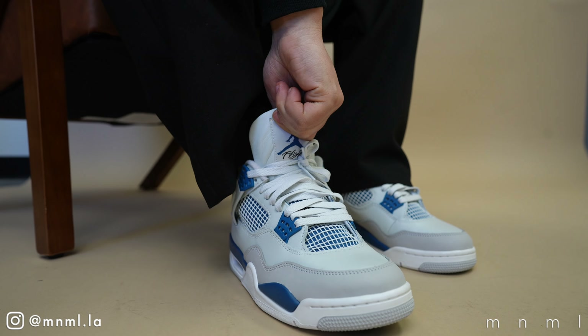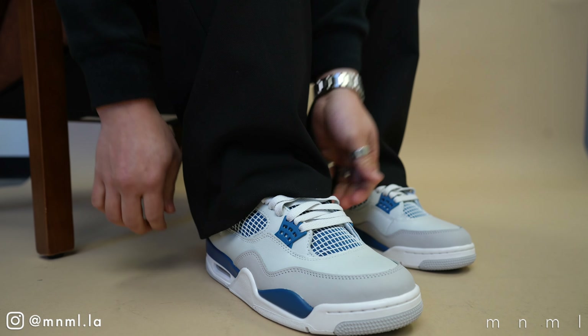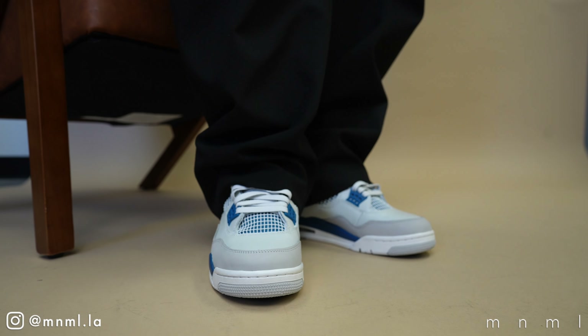As it relates to sizing, I recommend taking your true-to-size in the Jordan 4. Personally I take anywhere from an eight and a half to a nine — these are nines and they fit perfect.